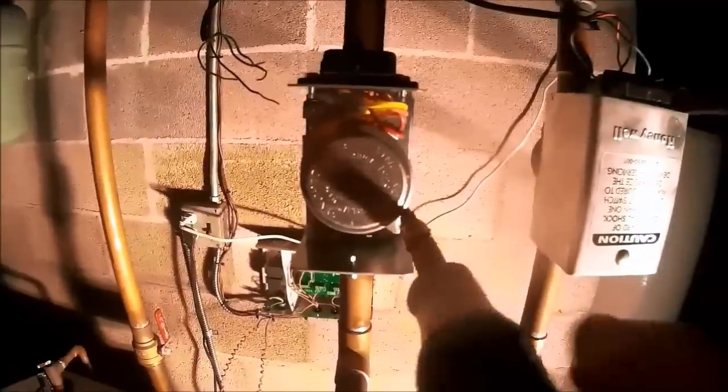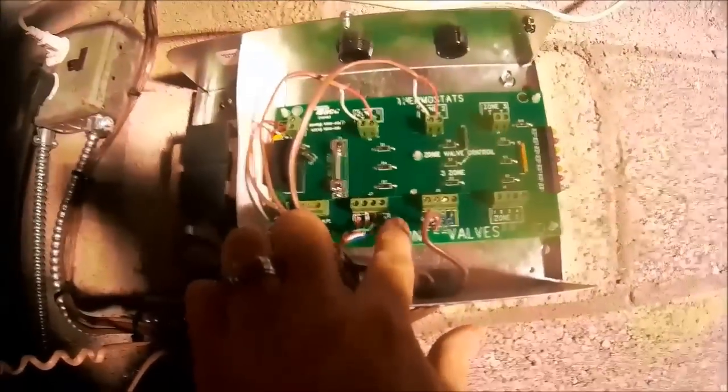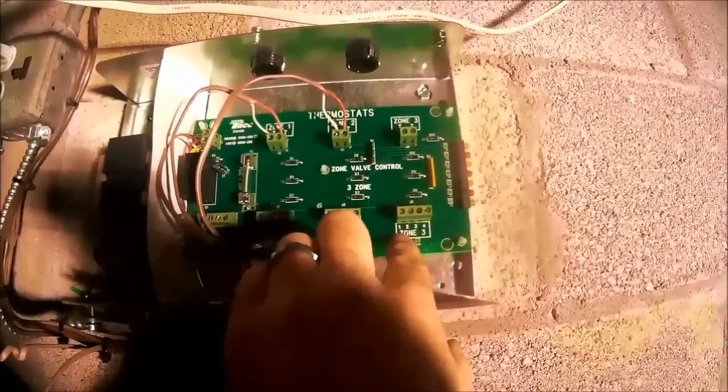Line up this with that, put it on there, twist it, and screw it back on. Screw this one back on here. On the zone panel — on my TACO zone panel — terminals 3 and 4 are the end switch, and terminals 1 and 2 are the power for the motor.